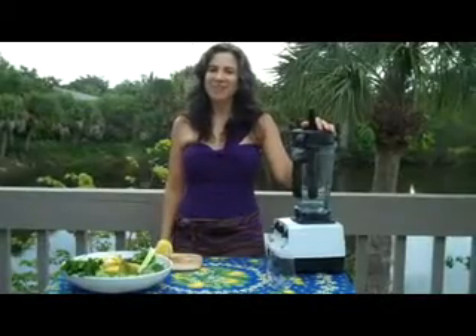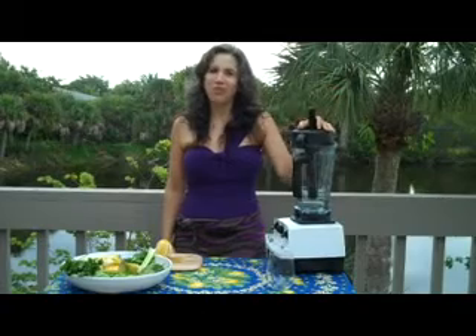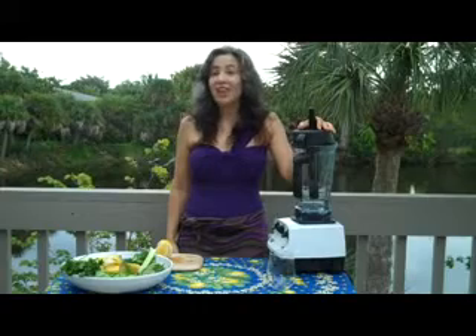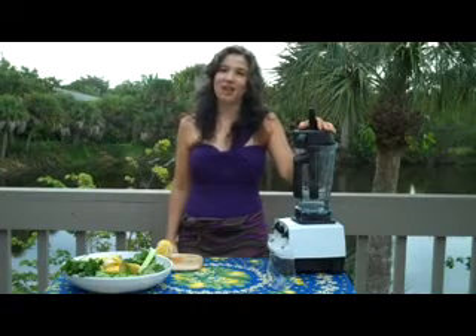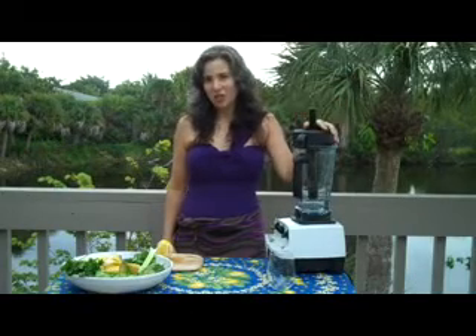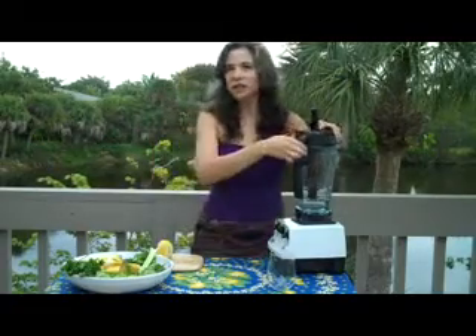Hi, this is Nina from Body Alive Body Aware, and I want to wish you a Happy New Year. It's the first day of 2010 and I am here in beautiful Sanibel Island in Florida on my last day of vacation. Today I want to share with you my favorite green smoothie recipe. There are many ways to make green smoothies, but this is my favorite, and it's smooth and refreshing. So let's get started.